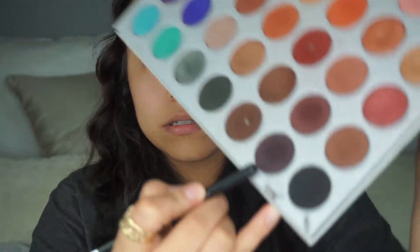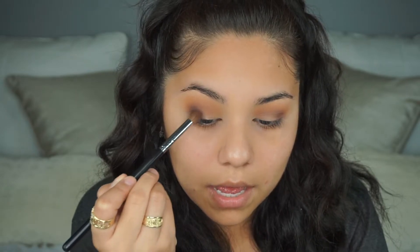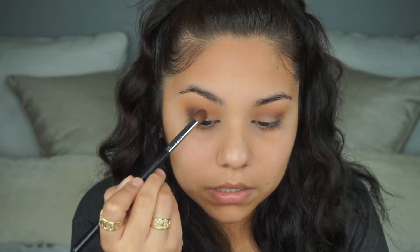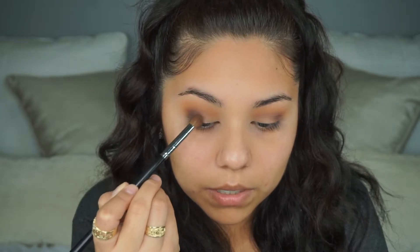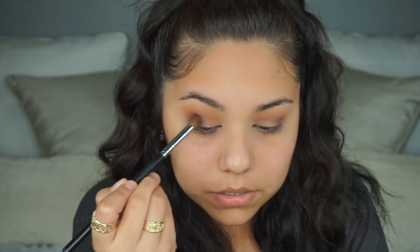With the same Morphe M332, I'm going into this purple right here and packing it much closer down towards the lash line, then working it up and bringing it in towards the inner part of the lid — stopping about halfway. I'm not bringing it all the way so that when I cut my crease I have something to blend the concealer into. Then I take the Morphe M441 again and blend everything together.